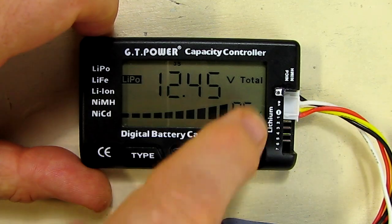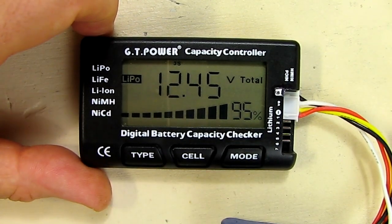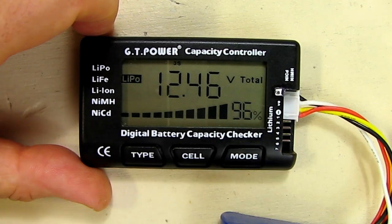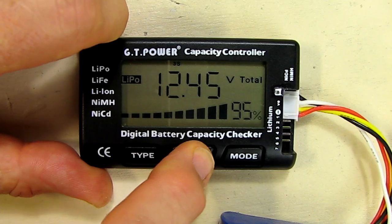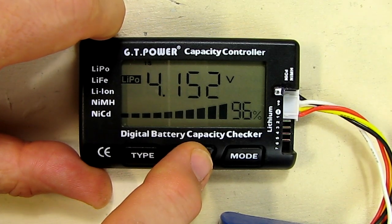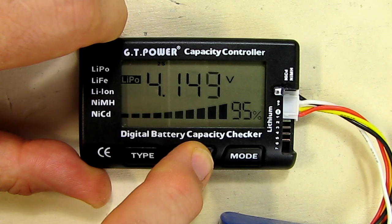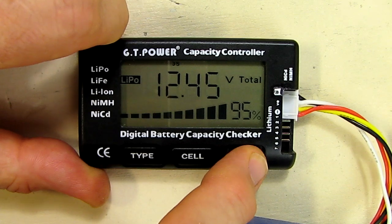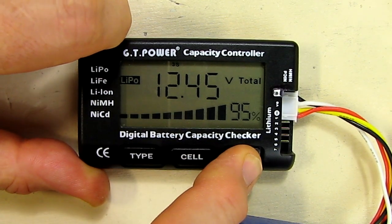It's showing me the total voltage of 12.45 and it's telling me that's 95 percent charge. This puts a slight load on the battery so that it gets a pretty accurate measurement, which is nice. If you hit the cell button it shows you the individual cells: 4.1, 4.149 and 4.151, along with the percentages of those cells. The mode shows you the total voltage at 95 percent.